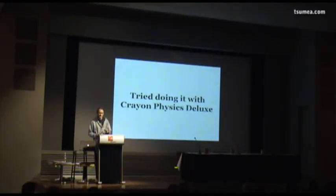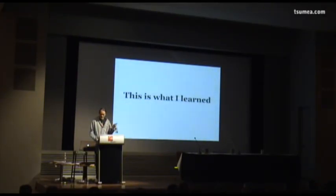I actually tried doing this with Crayon Physics Deluxe, which was the game that I showed in the very beginning of this talk. I'm going to recap what I learned from my experiences of doing that game.